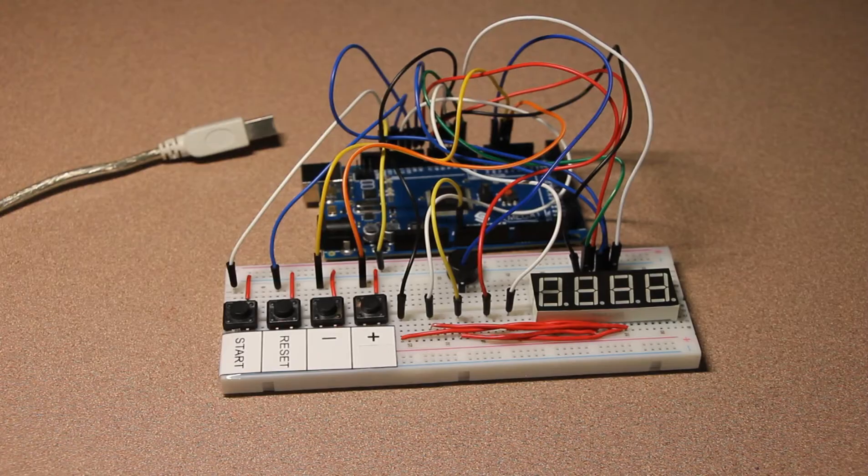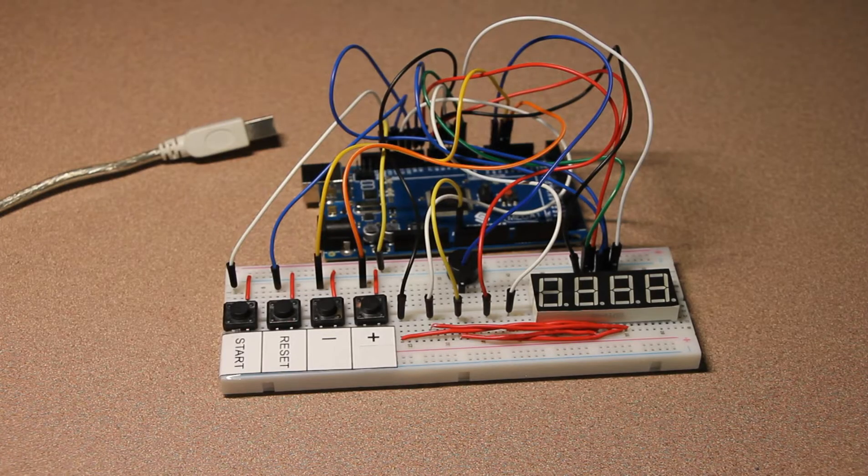Hello everyone! In this video I'm going to show you how to make an adjustable countdown timer based on Arduino. I have used here Arduino Mega 2560 but of course you can use whatever Arduino you have.